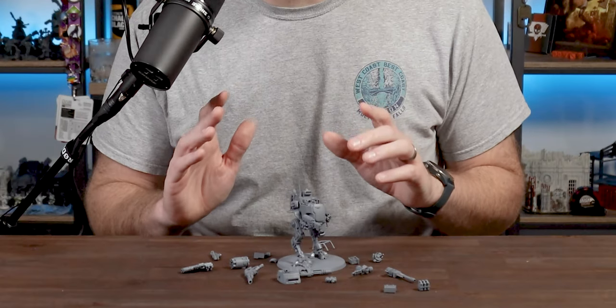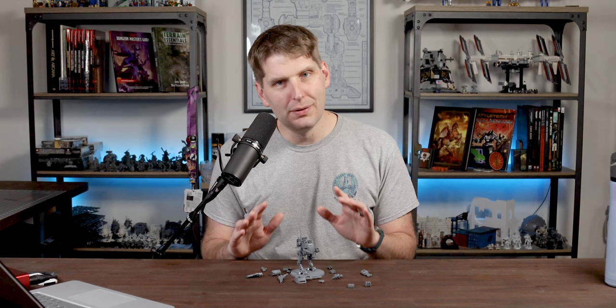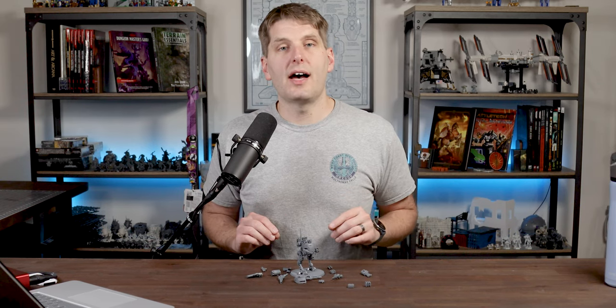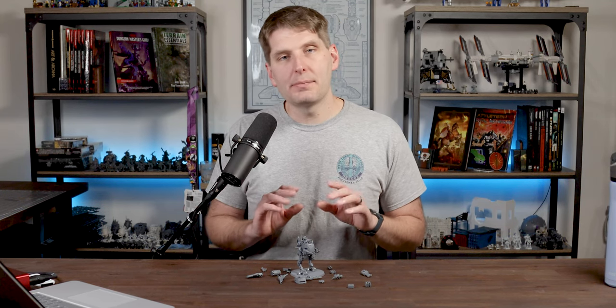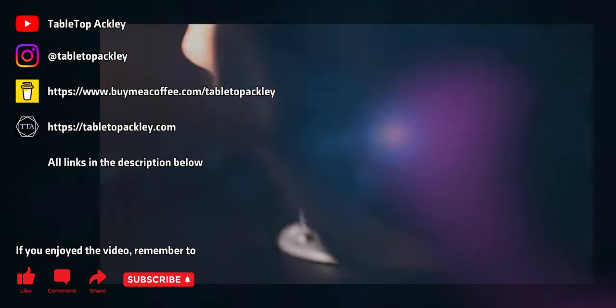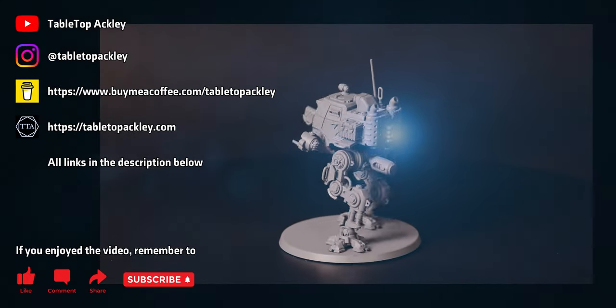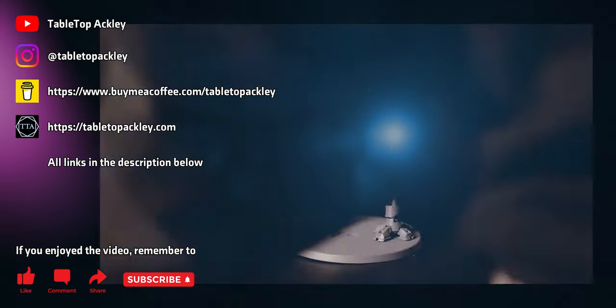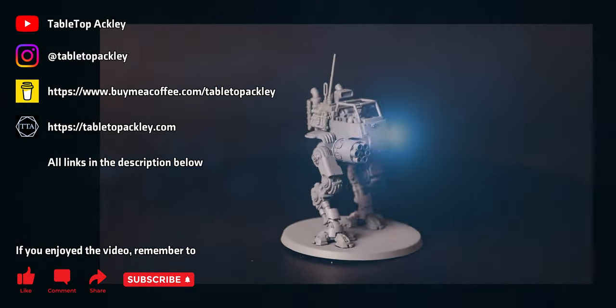That's everything. Every single agonizing unnecessary step. How committed are you? Let me know down in the comments — I need to know I'm not the only one willing to go to such stupid lengths. But whether you magnetized almost nothing or just about everything, be ready to do it 14 more times. If you found this video at all helpful or entertaining, think about giving it a like. I'd like to make more magnetization guides, perhaps even for kits that actually need it, so let me know what kits you'd like to see magnetized. If you want to thank me for the content, consider heading over to buymeacoffee.com/tabletopackley and sending a tip. And if you want eyes on everything I do, you can follow me on Instagram at tabletopackley. That's it for today. I'm tabletopackley — thanks for hanging out with me today.